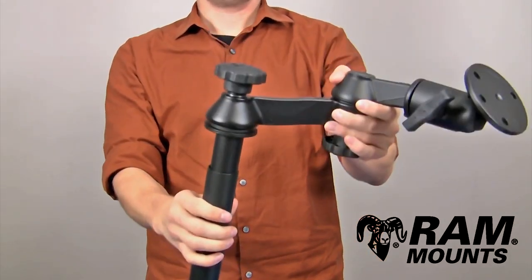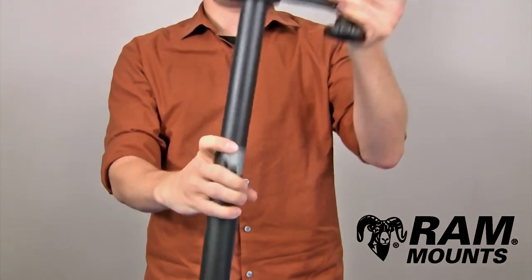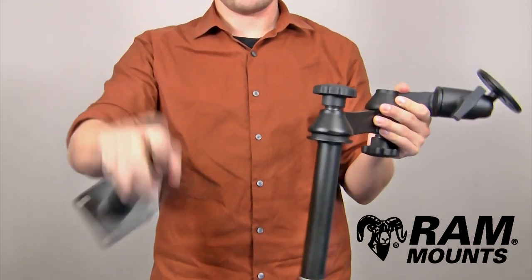By loosening the knob, you can adjust the height to set the perfect height adjustment of your system, depending on the size and length of the lower pole that you select.